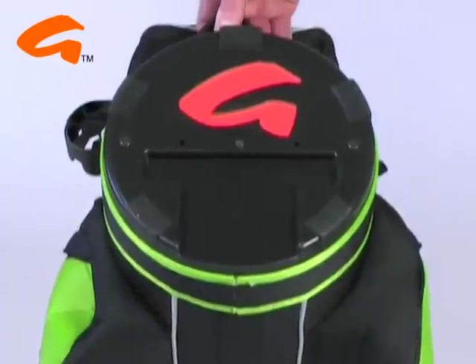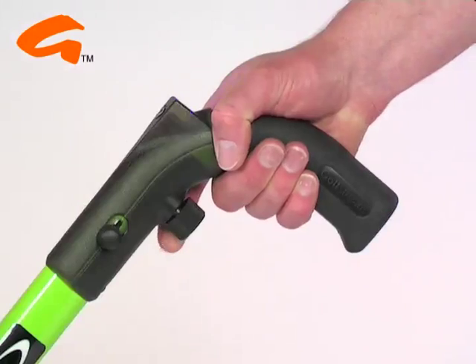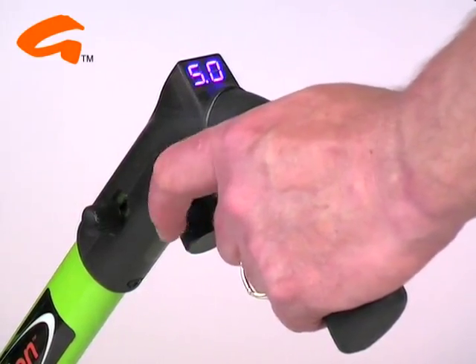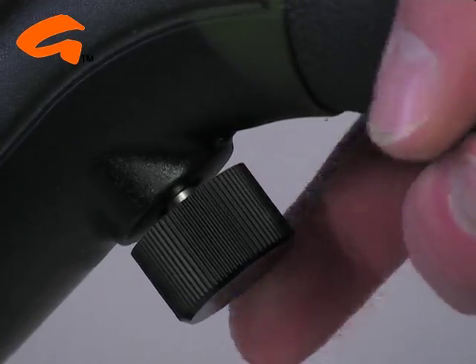If you use a Gulfstream bag you get the added benefit of our unique bag lock system. The soft touch handle is perfect for left or right handed people and the speed control can be programmed for true left handed operation. The two digit blue LED display is bright enough for the sunniest day and is fully adjustable, bright or dim to suit your needs.